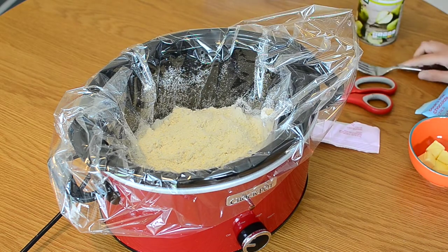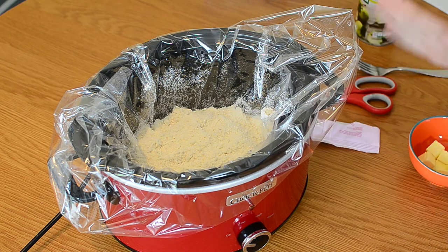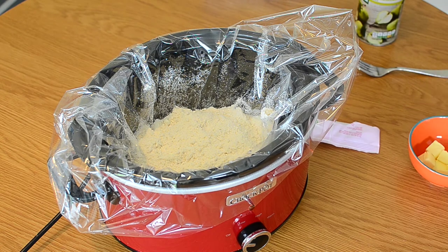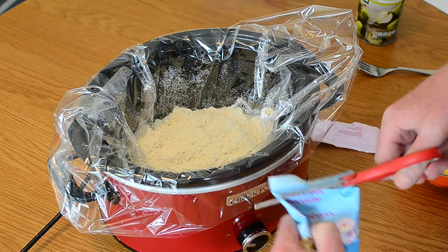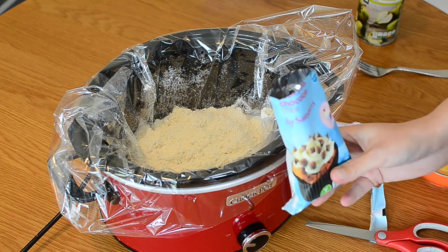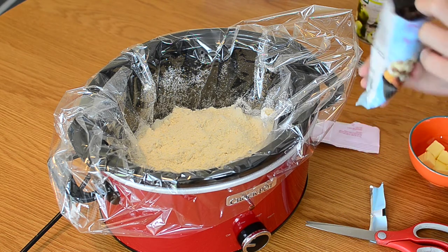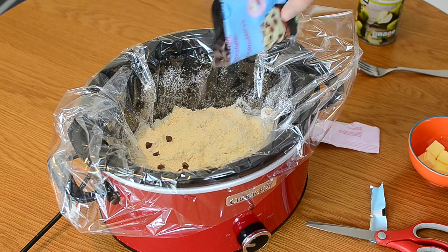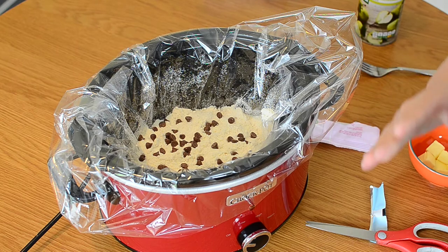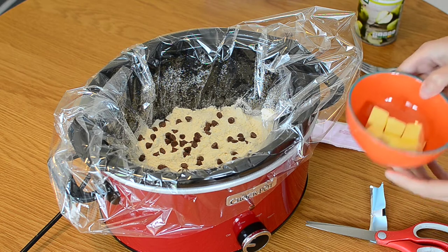Another ingredient is chocolate chips. Now, you don't have to add these in, but I always like a little bit of chocolate chips. So, open them up there. I've got milk chocolate ones there, but you can use white chocolate if you wanted to, or any chocolate really. So, I'm going to sprinkle some of these on top. This is just perfect. This is looking better by the second. You can put as much on as you like. Try not to eat the packet.